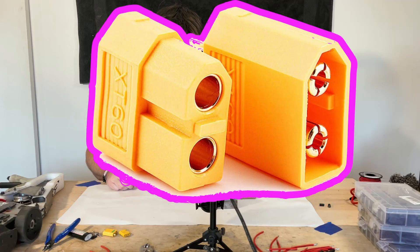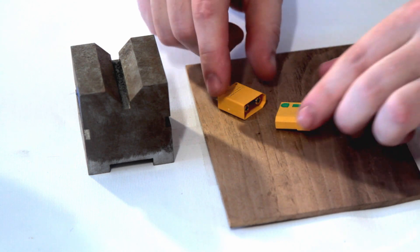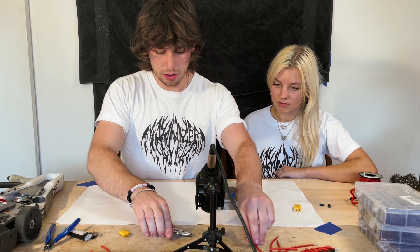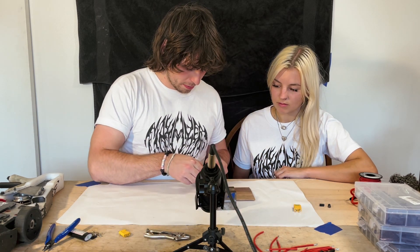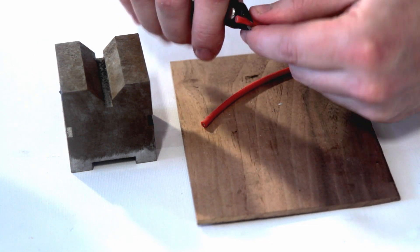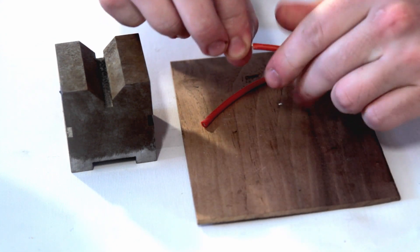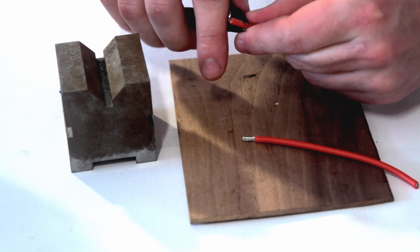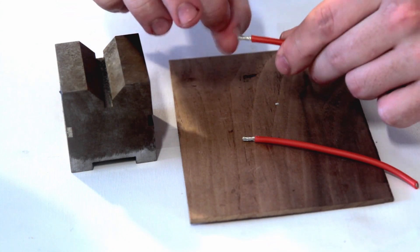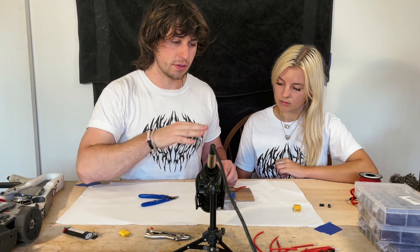Round one: a two-prong XT90. The most important part when doing these connectors is to plug them into each other — that's going to keep them from melting. I'm going to start by prepping my wires. The technique for stripping wires is: cut in, turn 90 degrees, cut in, and then pull. Leave about a quarter inch exposed, then twist the wires together to prevent any flyaways. Any little piece of wire hanging out could end up shorting to the other side, so we want to prevent that.